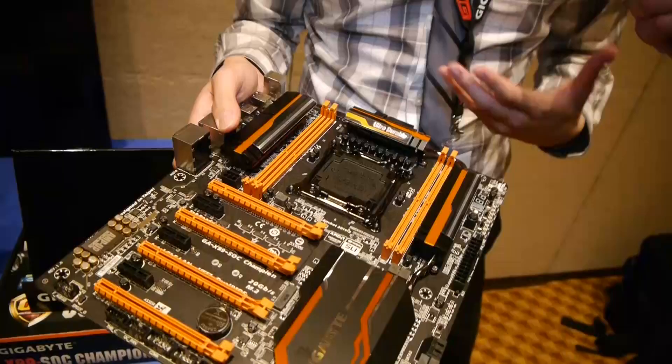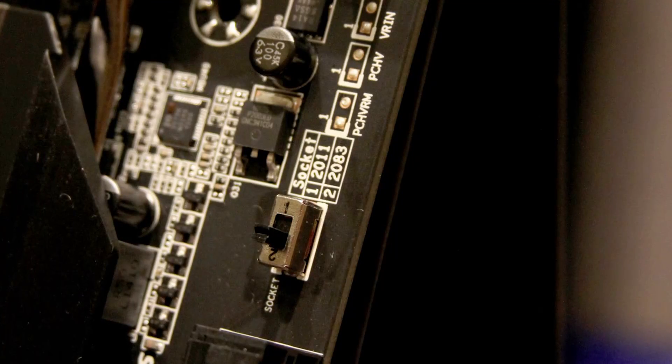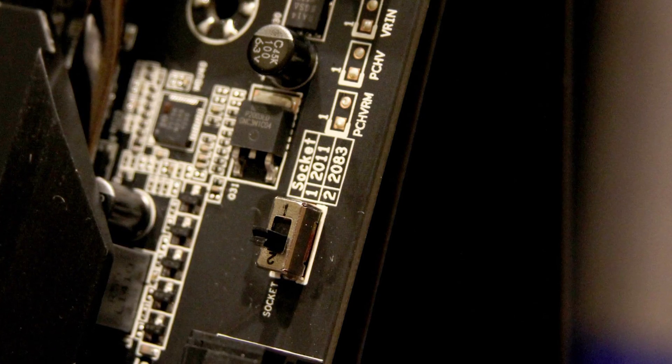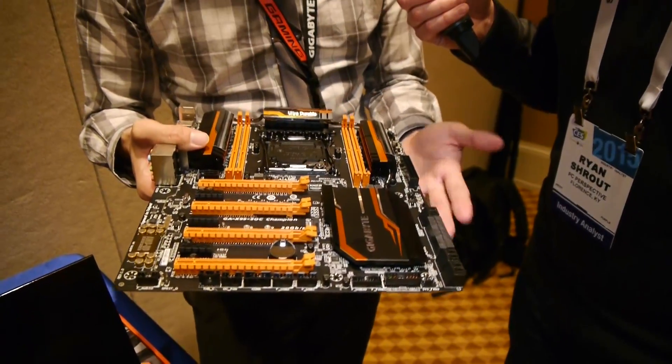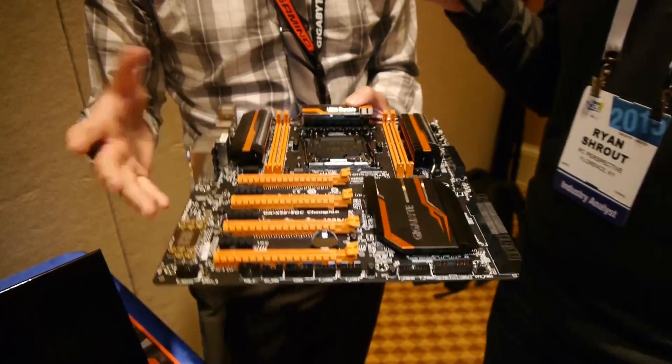There are some features that are removed, but we also added other features, such as this dip switch. As we said in our press release, this has a special socket that allows for better overclocking capabilities. You mentioned it may have more pins than other sockets — more pins is better for stability and better for DDR4 control. With DDR4 being such a new platform, it's not easy to get a stable clock speed. We do have this feature where you're able to switch to the standard Intel 2011, and that physically disables or enables those additional pins.